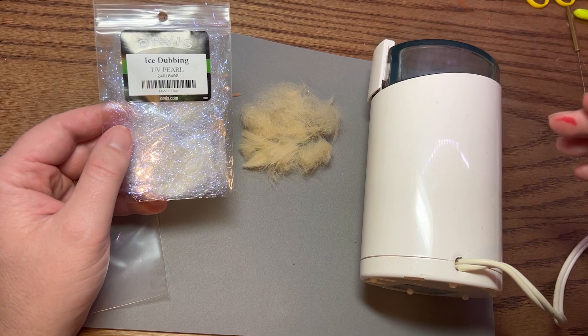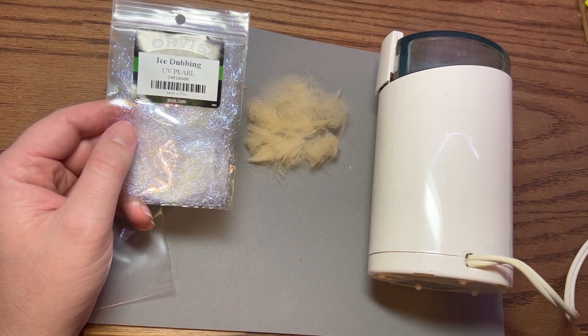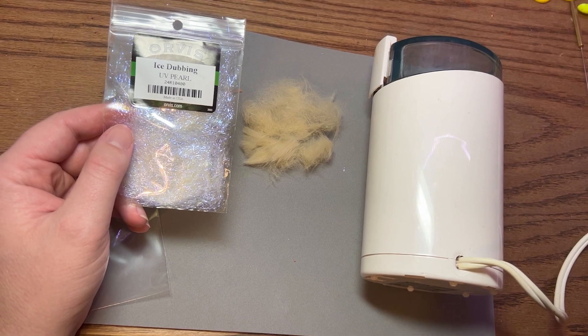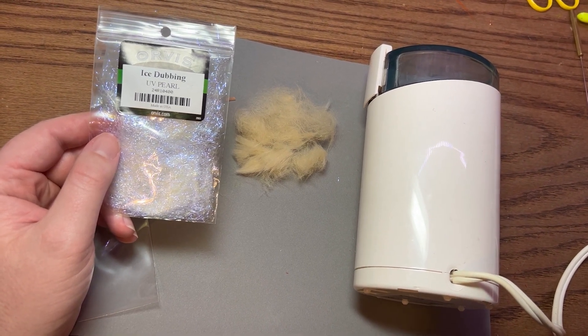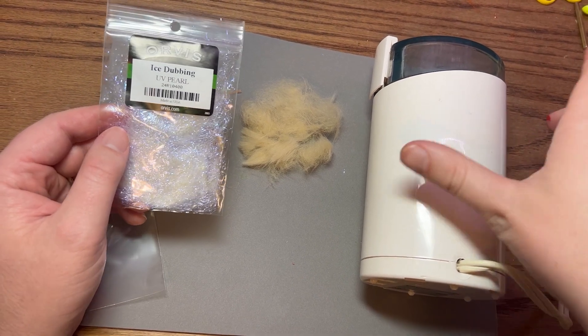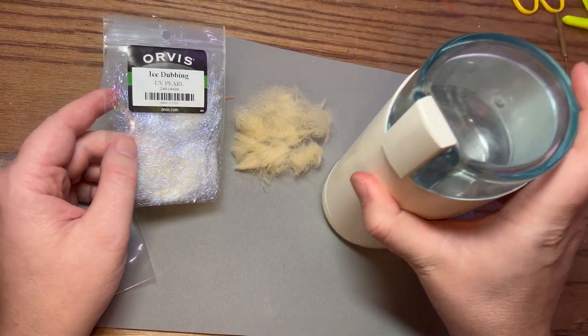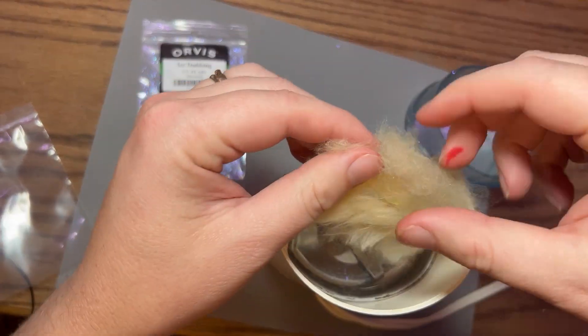What you also need is an old coffee grinder. If you have an old one you can donate to fly tying, that's great. I'll link a cheap coffee grinder on Amazon that you guys can use. Just an old coffee grinder that you don't use anymore, and basically what you're going to do is take your coffee grinder and put your material in.